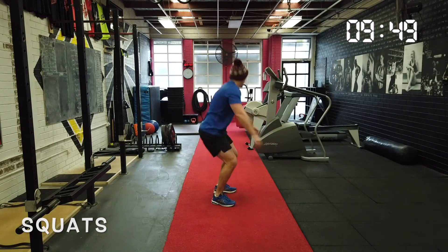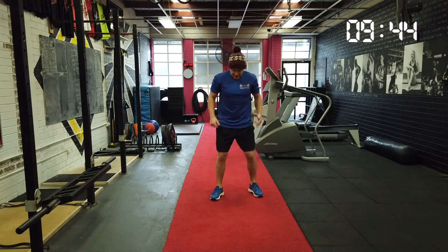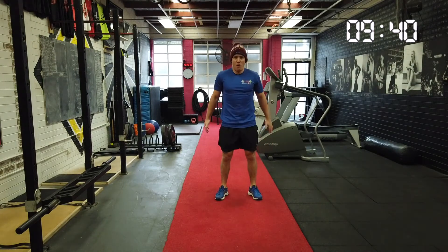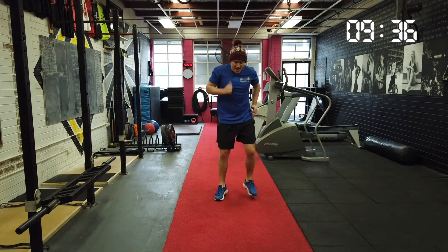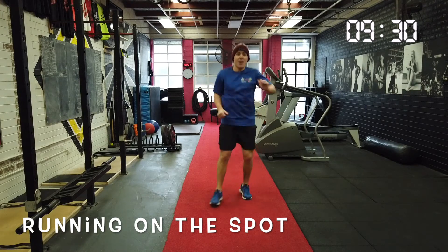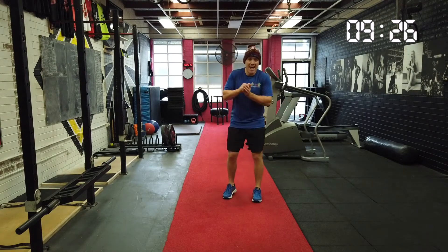Arms out. That's two. Arms out. That's three. Arms out. Four. One more time. Arms out. Five. And now I just want you to jump on the spot. Jump on the spot. Shake those legs out. Shake those arms out. Because today's session is all about jumping and landing.